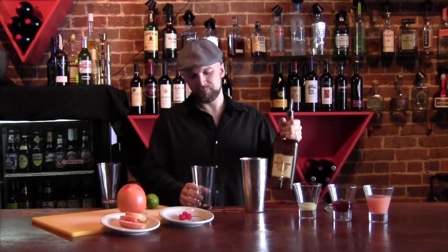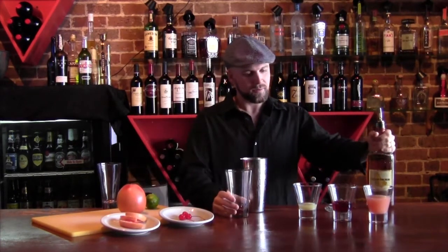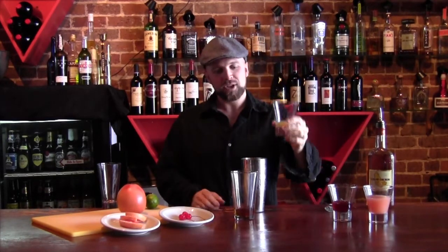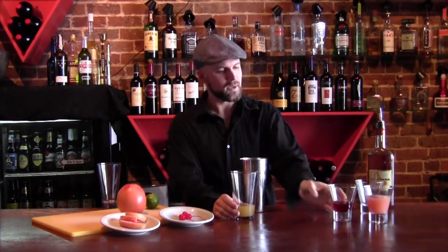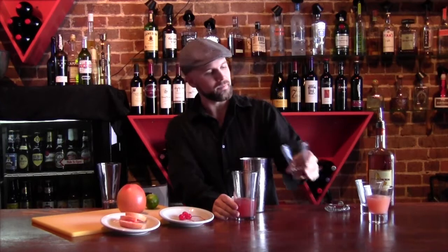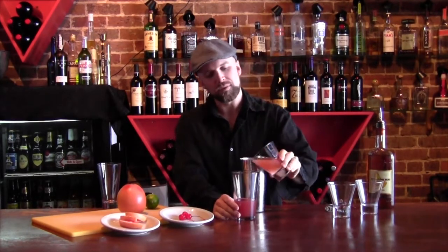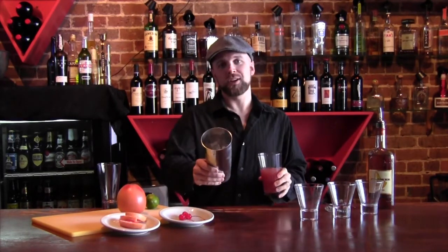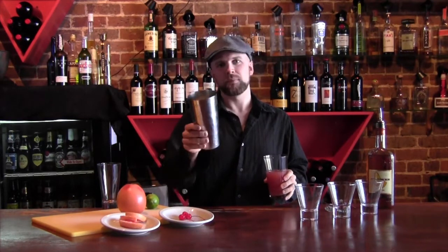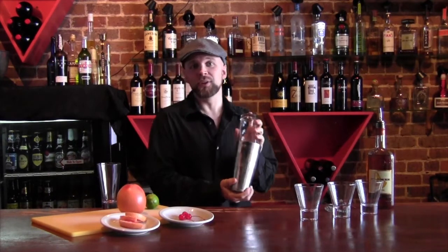So we start with our rum, standard pour. Add some fresh lime juice — that's about the juice of a half of a lime right there. An ounce of our house-made maraschino syrup, and our fresh-squeezed grapefruit juice. Pour that into a shaker tin with about three-quarters full of ice. We're just going to shake this until it's too cold to hold.